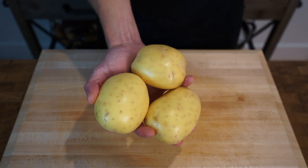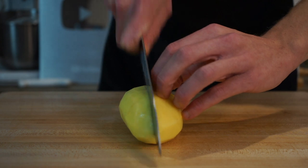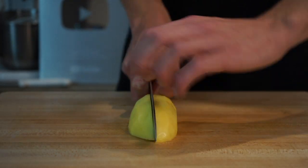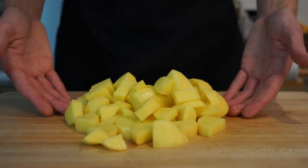Next, here are three large washed potatoes with a combined weight of 650 grams or 1.4 pounds. After peeling them, slice them in half, then slice each half into quarters, and then dice them into bite-sized pieces just like we did with the cauliflower.